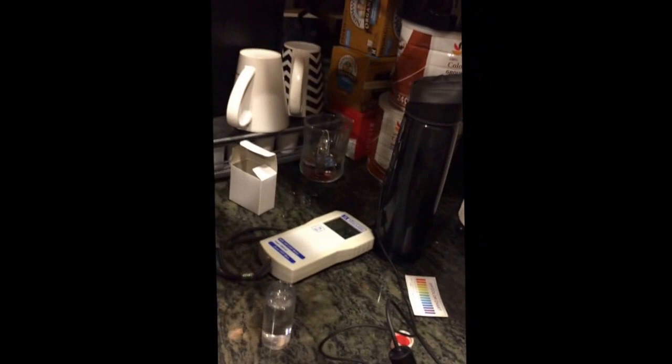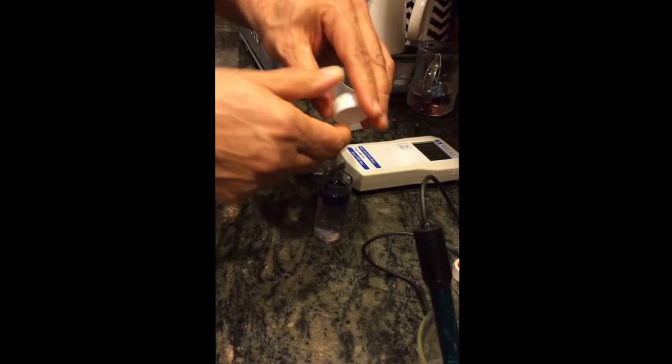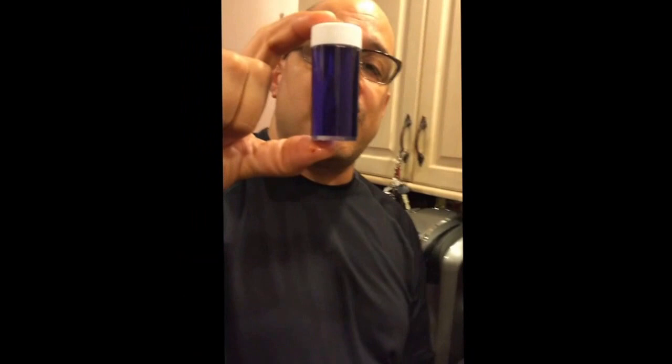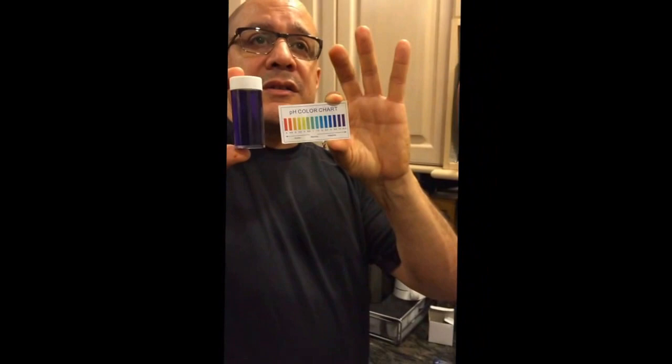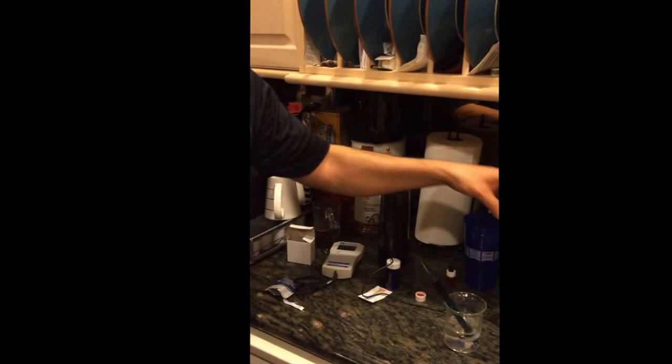We'll put a couple of drops in and what this is telling me is that when you shake it up, the water is very purple or blue. Looking at the chart, this purple color means it's about 9.5 or 10 pH, which is great for drinking. So we've just shown you the pH of the water and the ORP value — still negative 845.